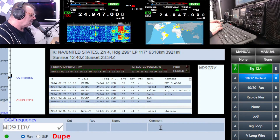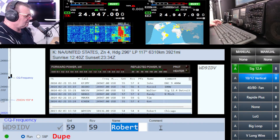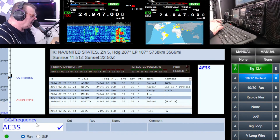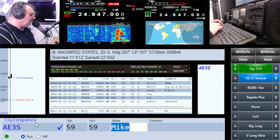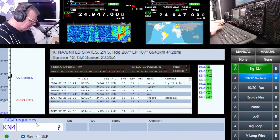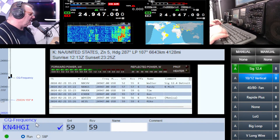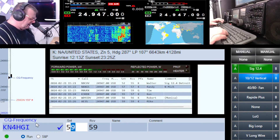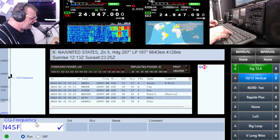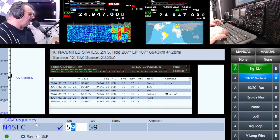Whiskey Delta Nine, any Victor. I think — hi Robert, just wanted to give you a shout out. Alpha Echo Three Sierra. Alpha Echo Three Sierra — there's Mike, coming in strong Mike. Kilo Number Four Hotel Golf India, about a five five. Name is Cal. November Four Sierra Fox Canada — N4SFC.